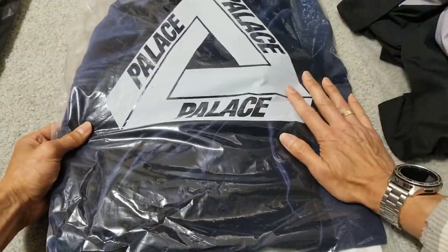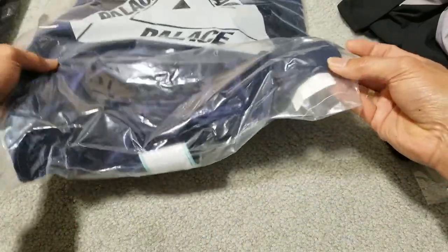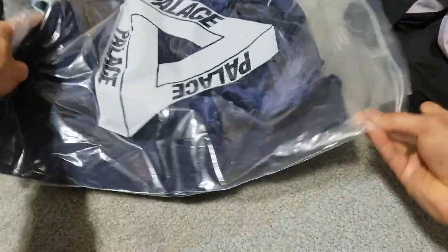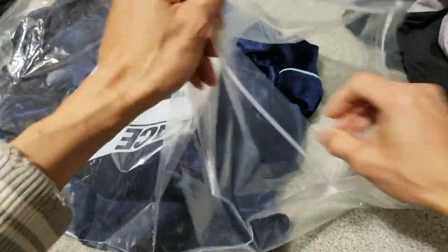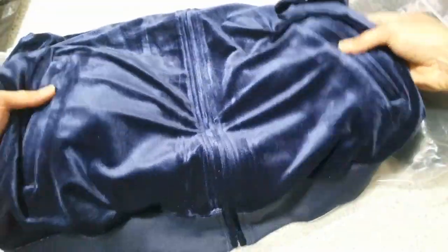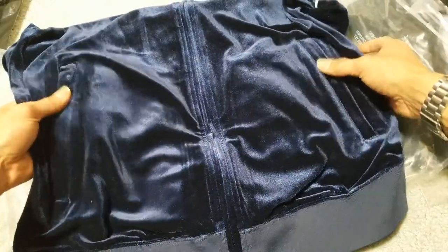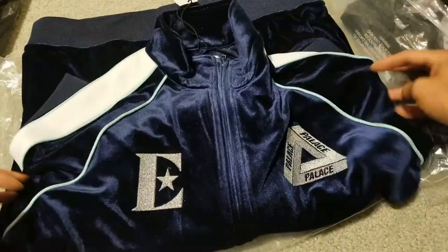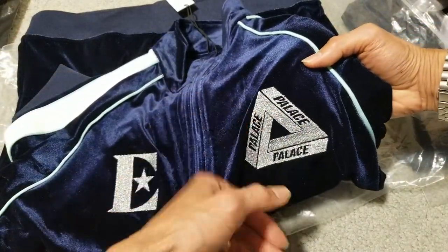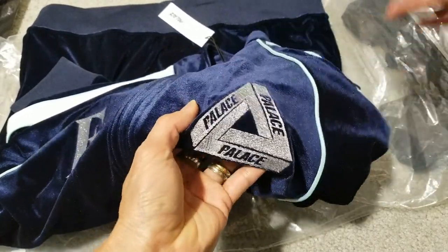Normally I thought the front would have the Trifler logo sticker on it, but now they've put it in the back this time, compared to the long sleeve. Velvet — nice. Got the nice Trifler logo right here.